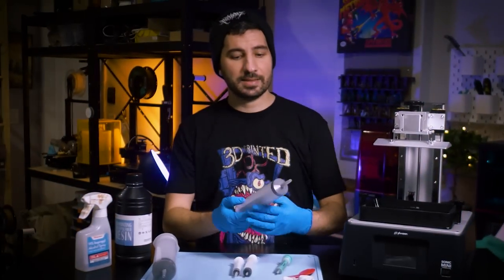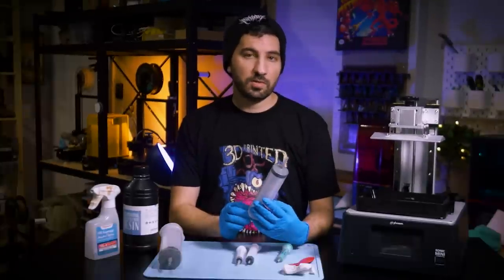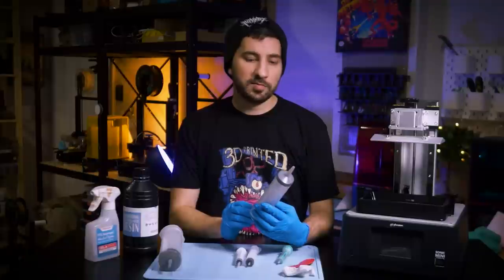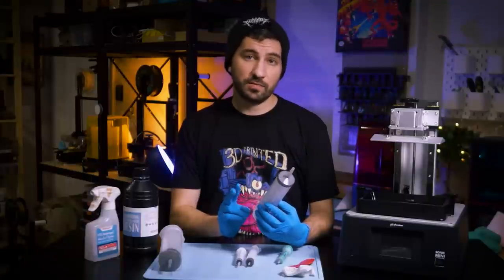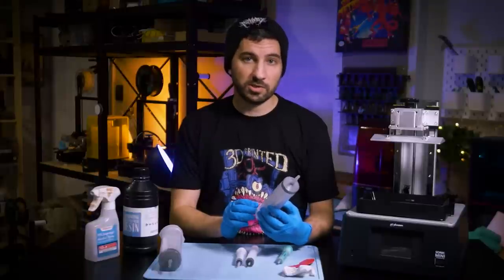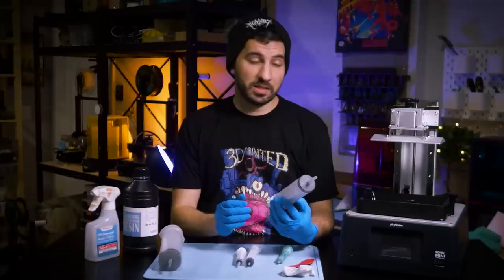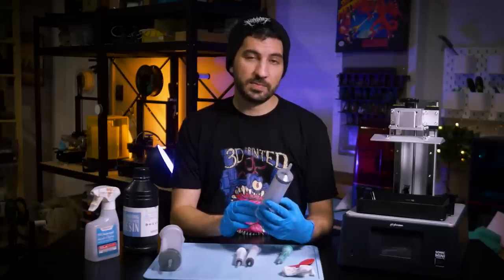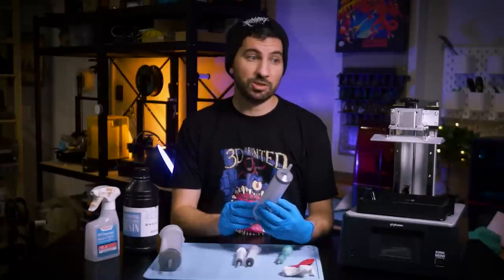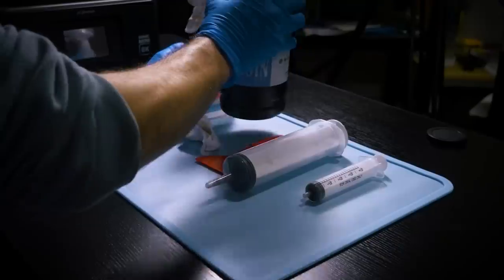In terms of price and accessibility, you can get one at any local pharmacy. It's pretty rare that you find something available worldwide that's affordable and has the potential to significantly impact a resin workflow — which is notorious for being dirty, sticky, and resin everywhere. For me, this has been pretty much spill-free. It was a really cool tip and I need to thank everybody who commented and shared that they use syringes in their own workflow.